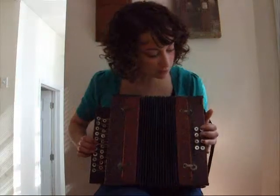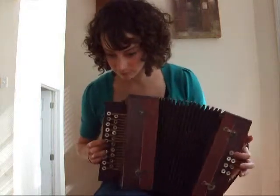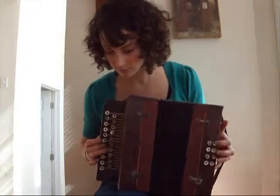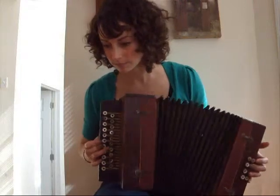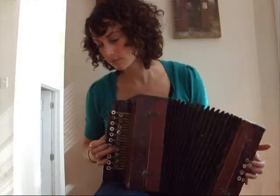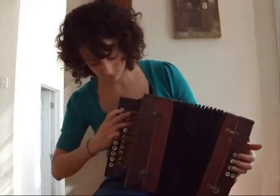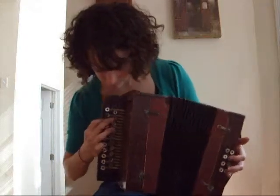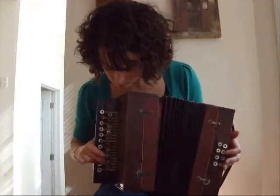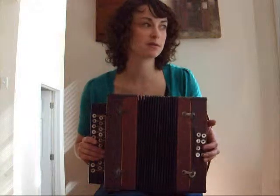So it is a diatonic push-button, but I don't play very well. But I will play something so you can hear what it sounds like. It is 2-4 — 2 in the treble and 4 in the bass — which makes it an easy-out sound.